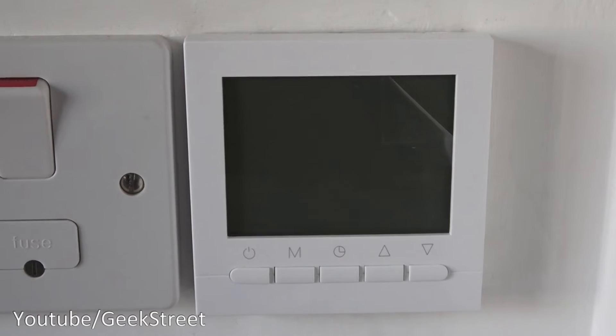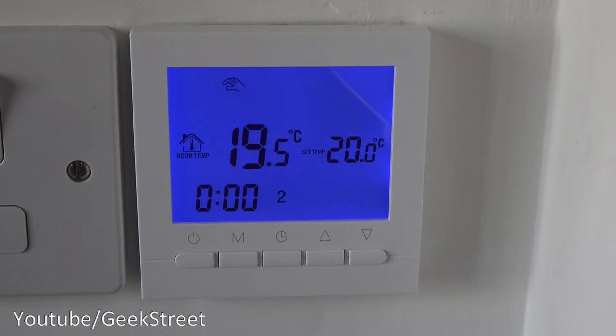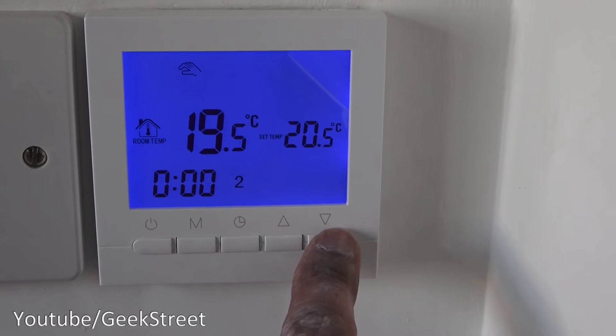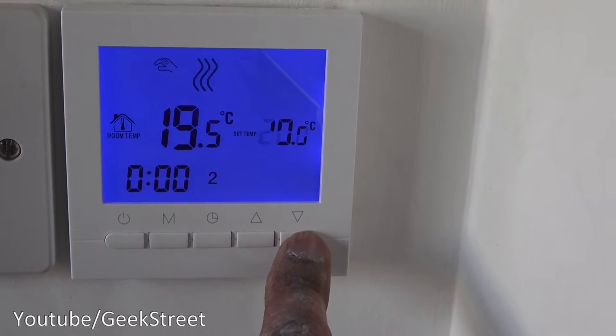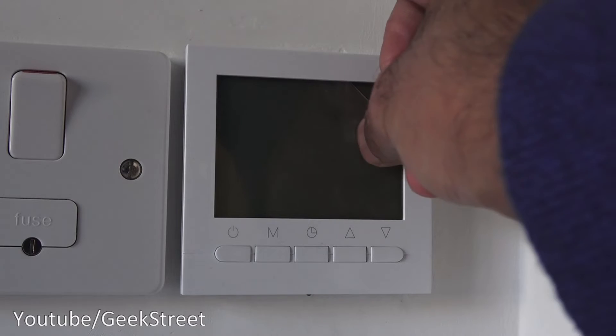The power's turned on to the controller. If I press the button here — there you go, it's turned on and we can set the temperature. Simple as that. We'll turn it down so the heating isn't actually running at the moment.